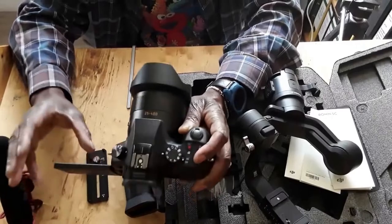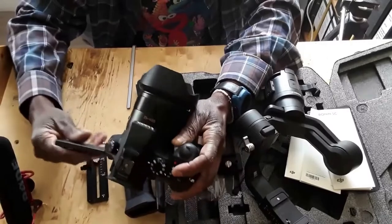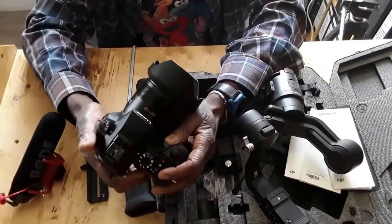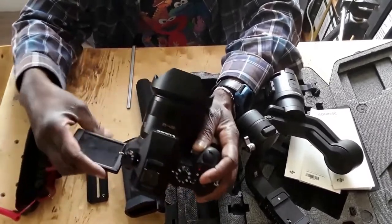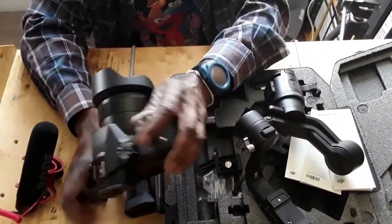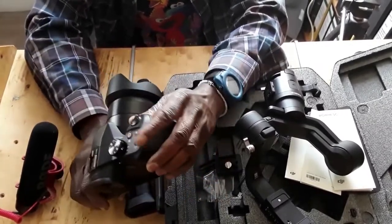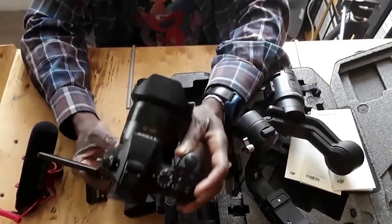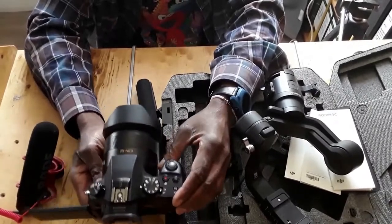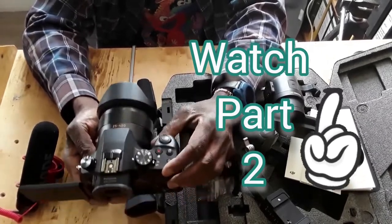Put it on the gimbal just like that, then balance. Because if you close the screen, balance the gimbal, and then later pull the screen out, your gimbal is going to go crazy — you've created weight on one side that you didn't balance for. Even though it's the same weight on the camera, you've shifted the distribution and it's no longer balanced. So leave the camera exactly how you want to use it, put it on the gimbal, then start balancing. That's step one.